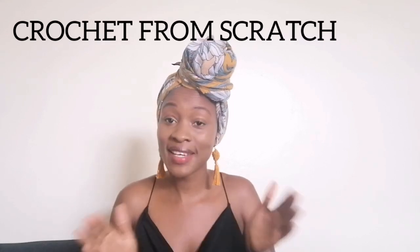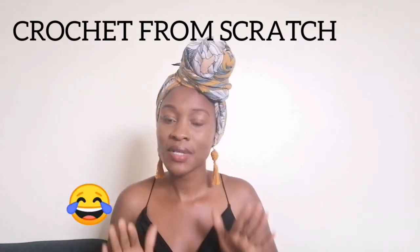Hi, welcome to my channel! My name is Joanne, and I'm excited to host you here today. Today I'll be showing you how to crochet for an absolute beginner, meaning we're going to handle the basics from scratch.